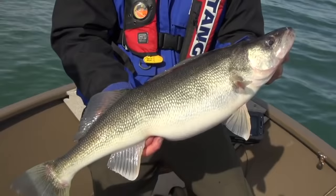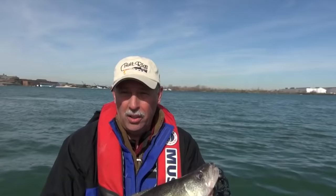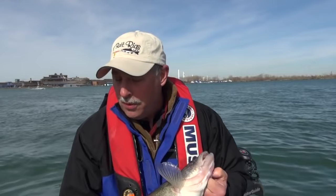Now, if you get a chance to get down here and try out the Detroit River, you're going to want to do it in the month of April. The month of April is when the majority of the fish are caught. They do catch fish here all the way through May as well, but if you're looking for the big females like this one, the bigger fish, you definitely want to be here in April.